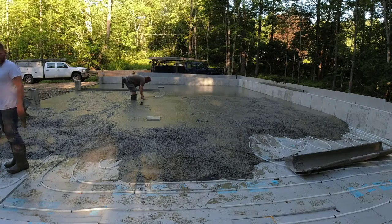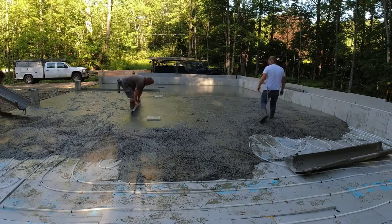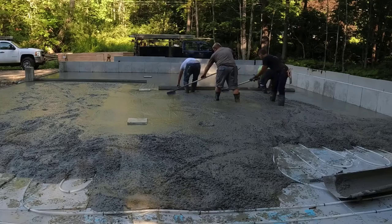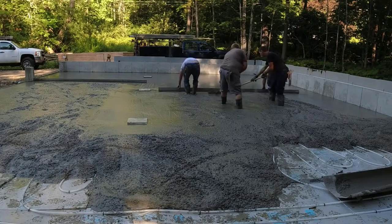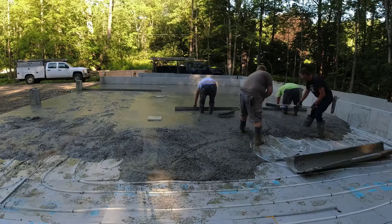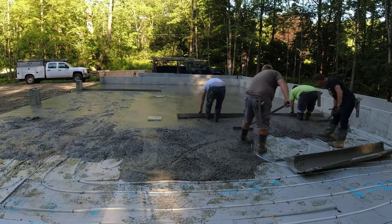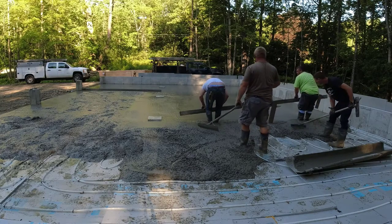Now the chimney pad is kind of filled in, so even though we know where it is, it's still harder to know exactly where those edges are sometimes. You're going to see the repercussions of that here in a minute. Screeding something like this with the four of us is actually pretty easy — it's a lot easier than it might look. The key is just not having high concrete.